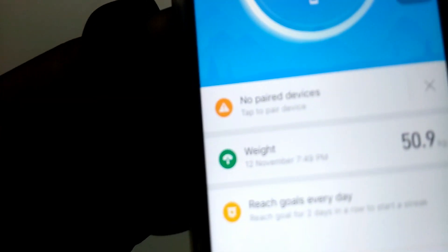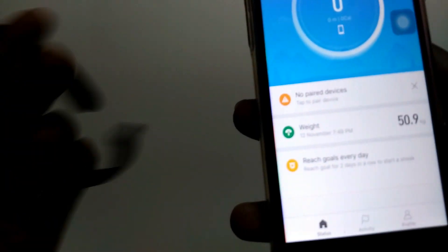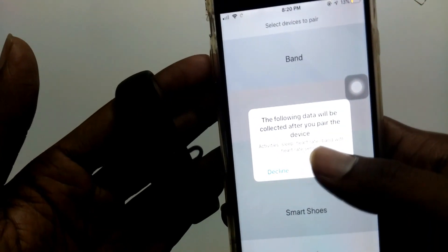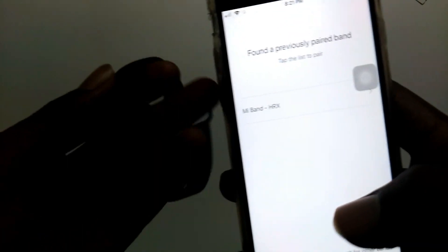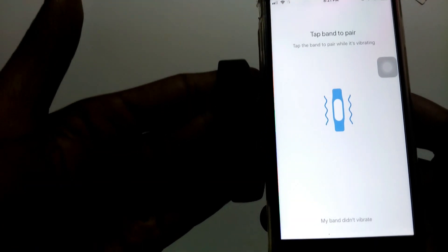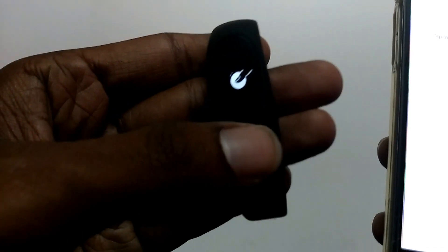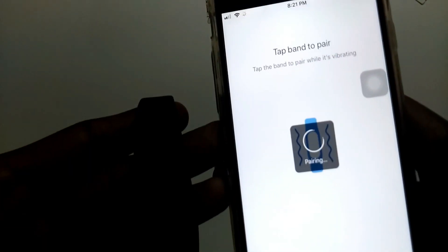Now we click on the app and connect the device. Now we click on the band. We connect the Mi HRX band - we search for other bands, search for it, and click on the Mi HRX band. Now we tap the band to pair. Just tap when you connect the phone through Bluetooth. The band is now pairing.